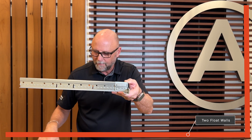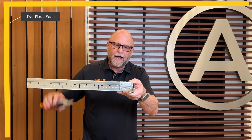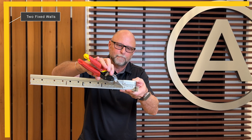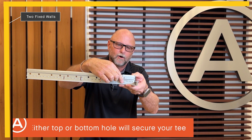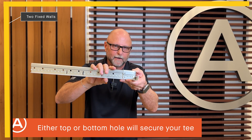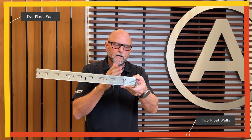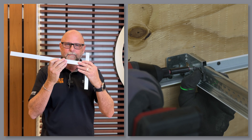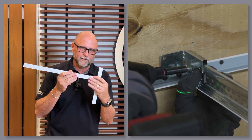For my two perpendicular fixed walls, I can permanently fix this T in place by putting a screw into the bottom round hole, and that will hold it permanently in place so it will not move in a seismic event. With all four walls working in unison — two float and two fixed — your system is truly seismically approved for DEF areas.